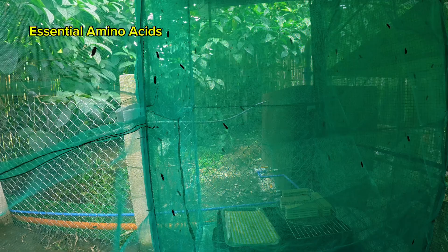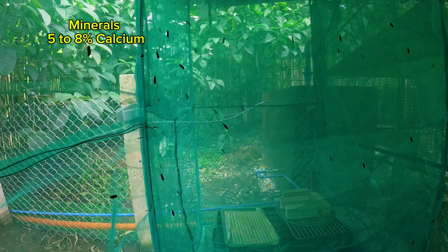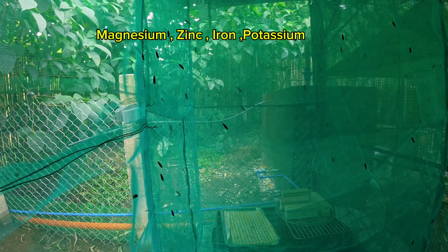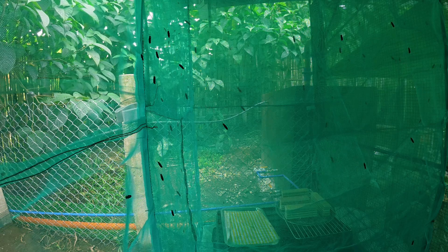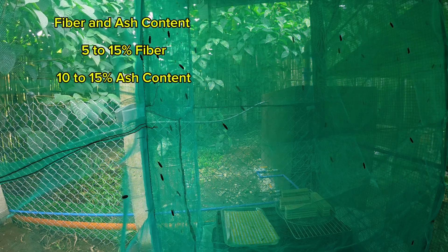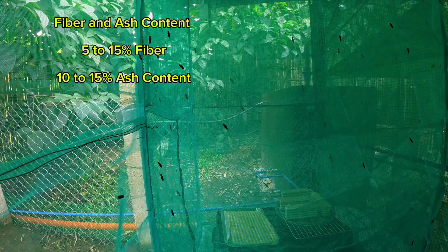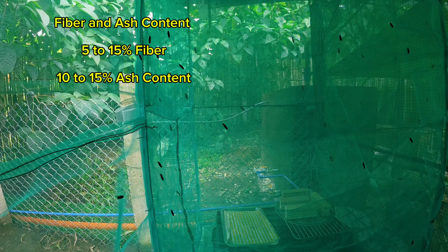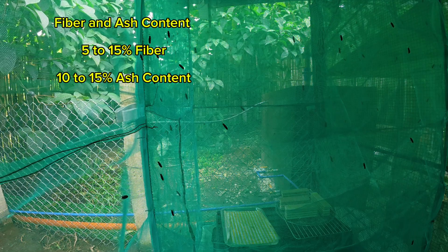Next is essential amino acids. Then minerals, which include 5–8% calcium — great for poultry, especially for laying hens — phosphorus at 1–2%, and then magnesium, zinc, iron, and potassium in trace amounts. Next is fiber and ash content, which has 5–15% fiber depending on the diet of the larvae. Ash content varies but is usually 10–15%, contributing to mineral content.